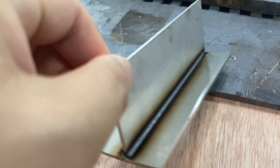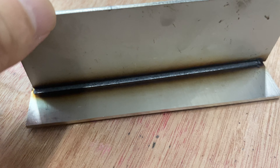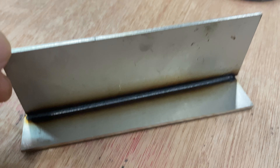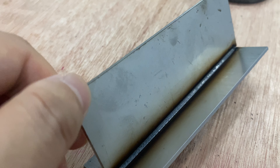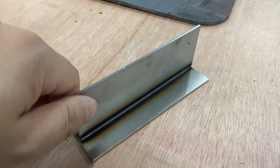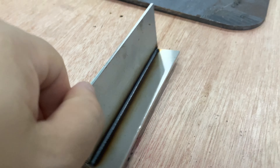Here is the welding result. Due to us using the air compressor, we always suggest our customers use nitrogen or argon gas at 0.3 to 0.5 MPA.